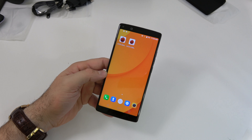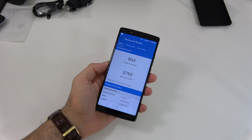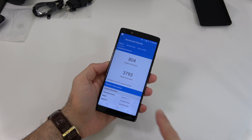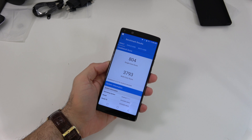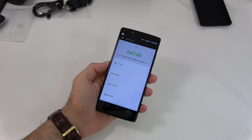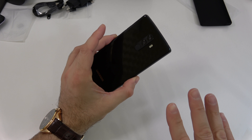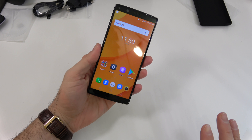I got the benchmark results. On Geekbench 4 the multi-core score is about 3,800, which is normal for this CPU. On the AnTuTu Benchmark we get a score of about 65,000 — once again a normal score for that CPU.